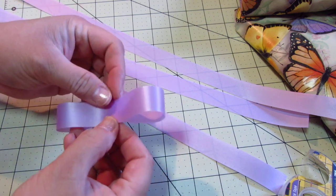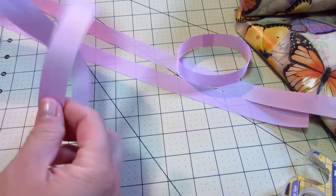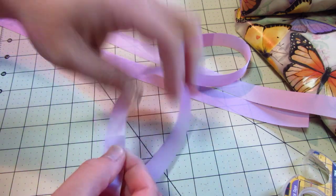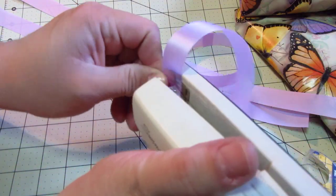Now if you were going to use the staple method, you just loop it and obviously staple it.